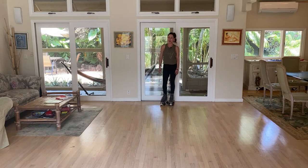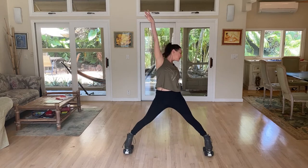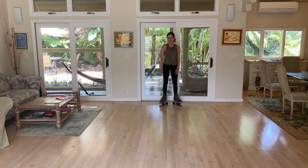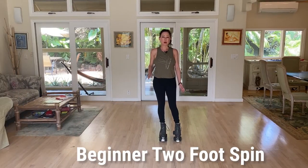Another fun thing you can do with scissors is just kind of roll out and hit a pose. We're also going to begin to learn how to do a beginner style two-foot spin.